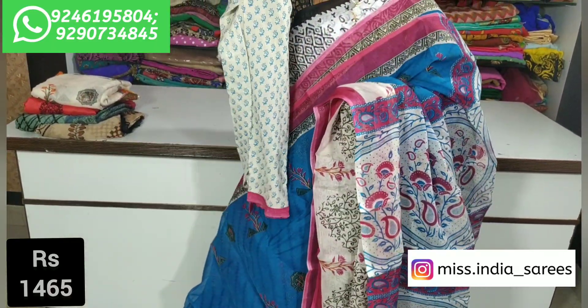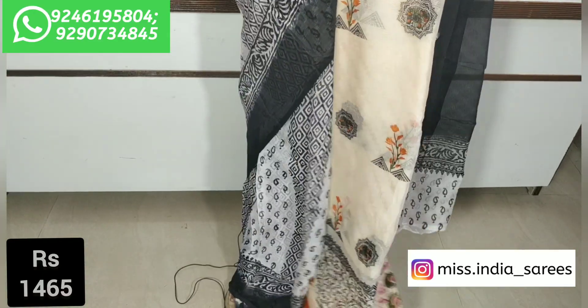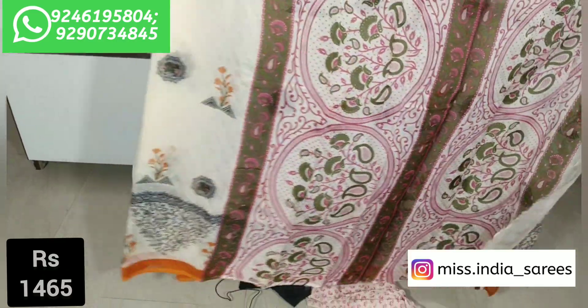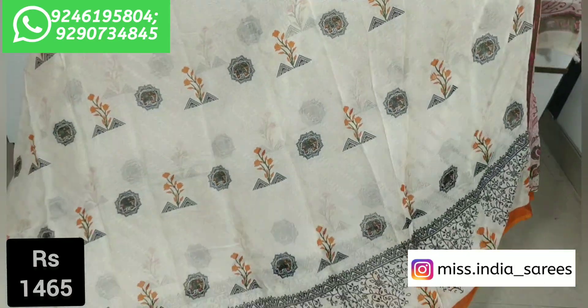Blouse with small print, white combination, blue print — very good. Blouse in blue and white color, half white, with orange color combination — very beautiful.